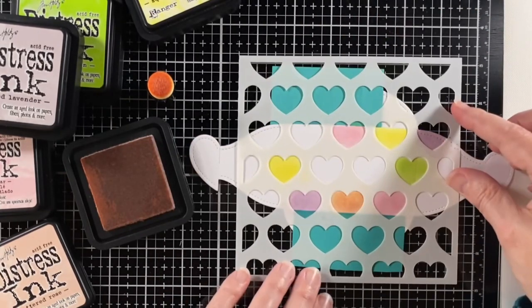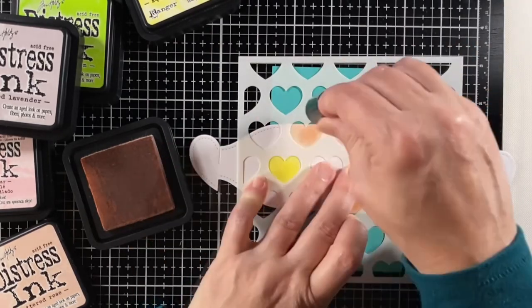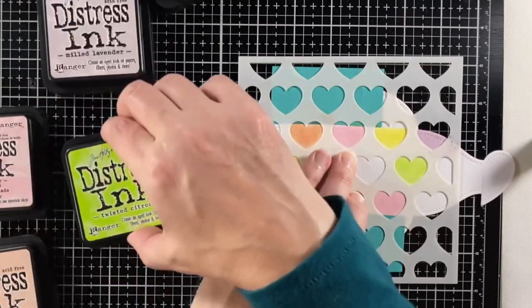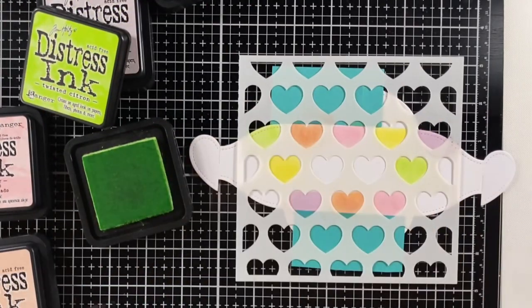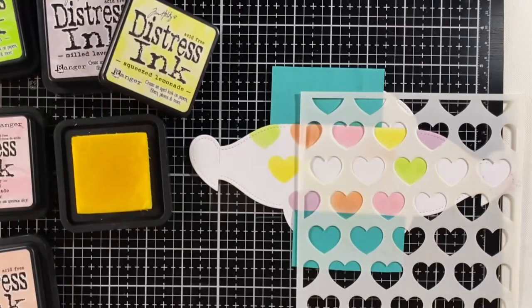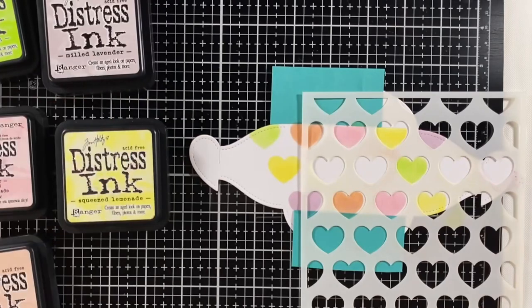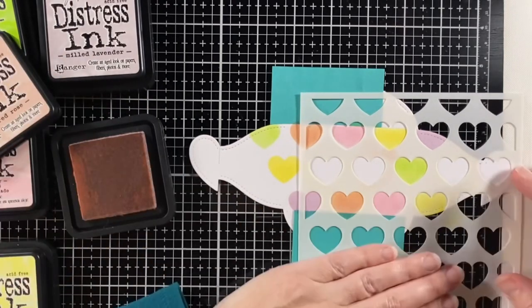Smoothing my sticky note over and coloring in now with the tattered rose. That tattered rose — that orange conversation heart — I think is my favorite. I don't know if they really have flavors, but in my mind that orange one has the best flavor. I'm not a huge conversation heart fan taste-wise, but I think they're really fun.